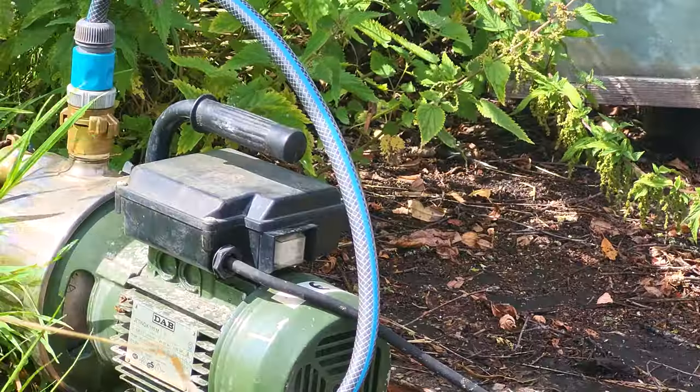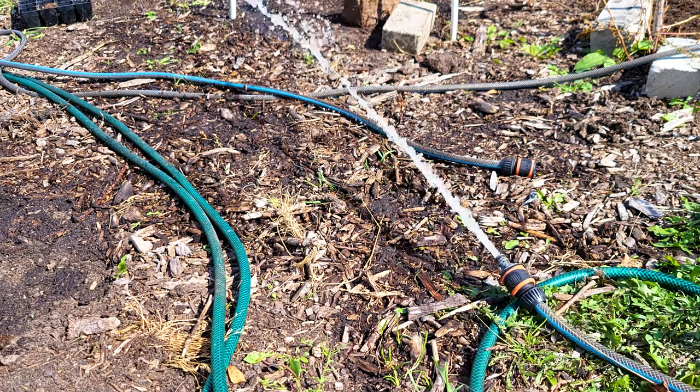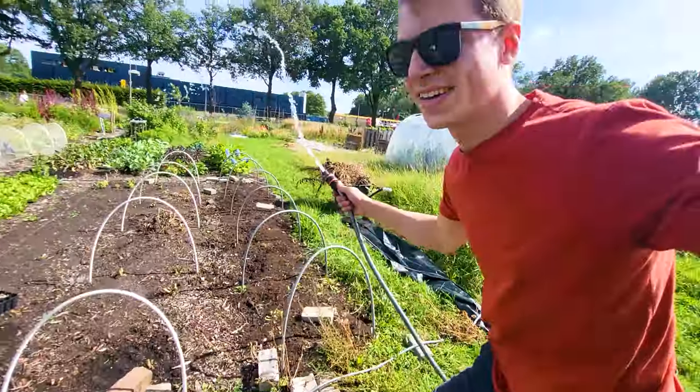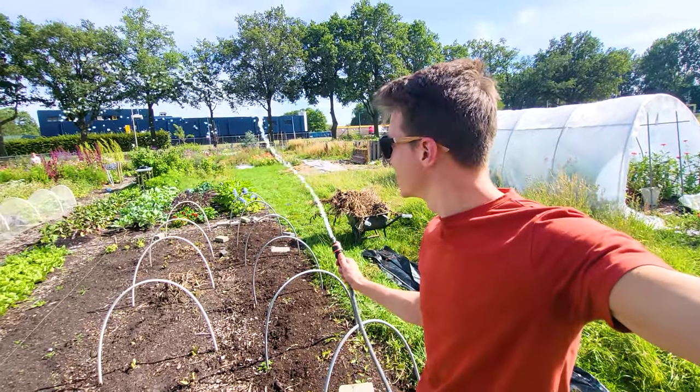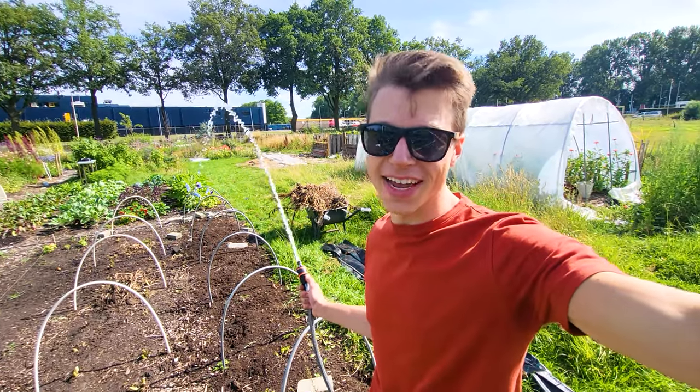Looking good! All right, let's hook it up to the sprinkler and see if it works.